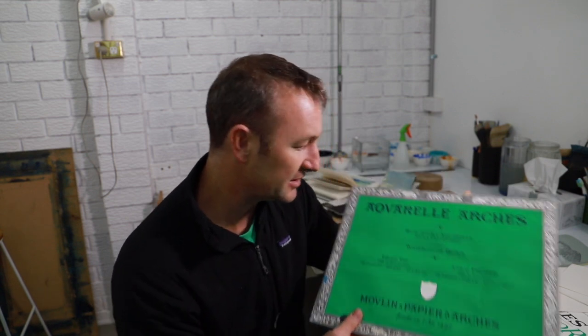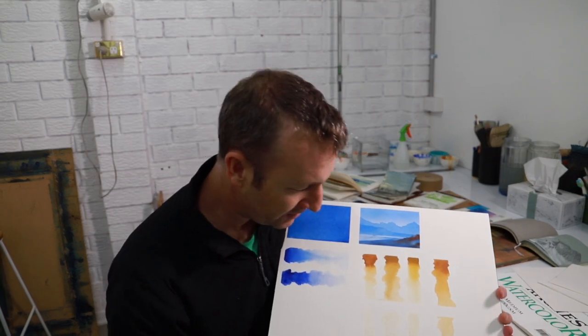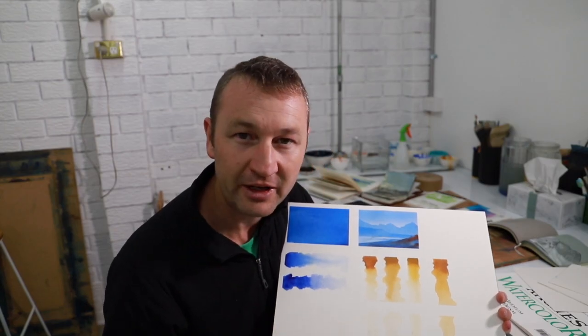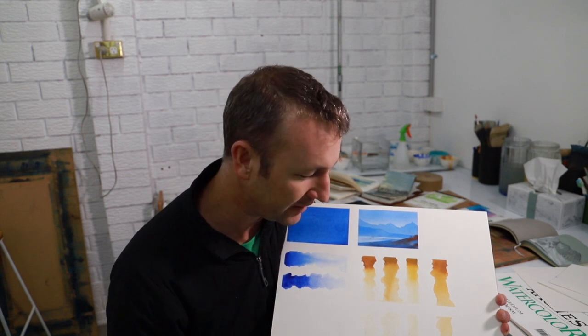This is Arches 300gsm cold pressed medium paper. You can see there is a slight texture on this page. Rough paper, which I very rarely use, is even rougher. Medium is what most watercolour painters use — it's very beautiful. You can get the pigment to sink into some of those hollows, and if you dry brush over the top you're more likely to hit the peaks rather than the troughs. That gives watercolour some real life and is a great effect.